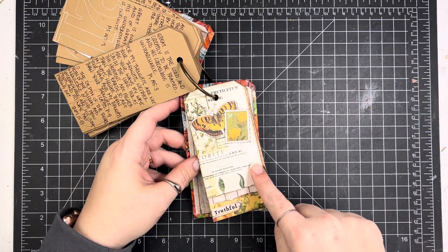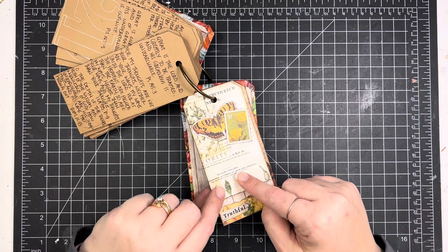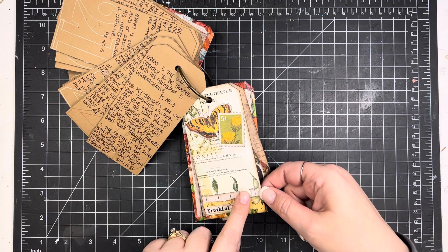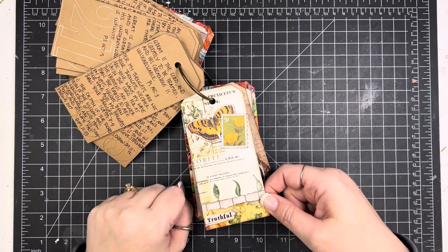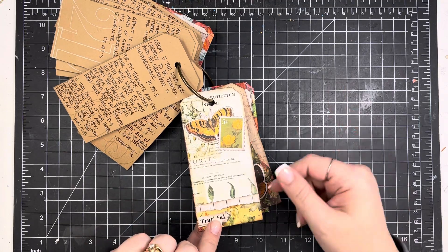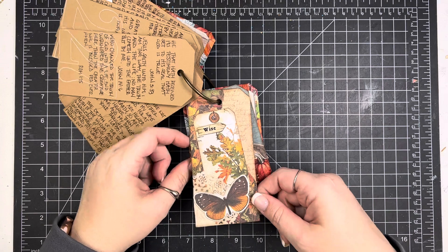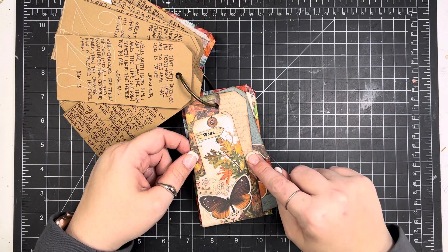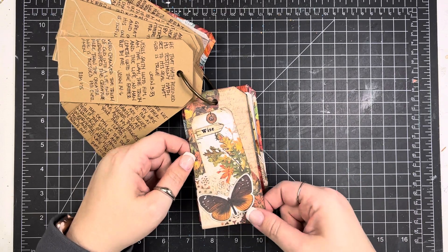This background is another one of those from the Simple Stories paper pack, and I just added a couple little scraps from By the Well and a couple ephemera pieces from Simple Stories — just a really simple card. Day 28: the background is an old By the Well paper, the rest is Simple Stories.